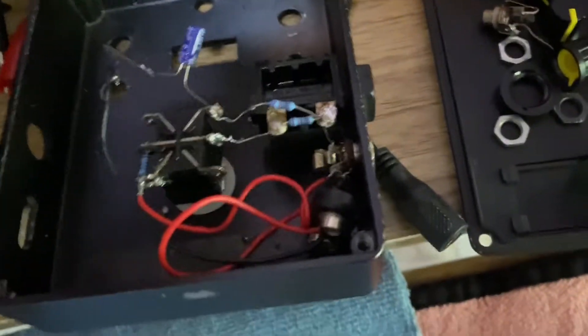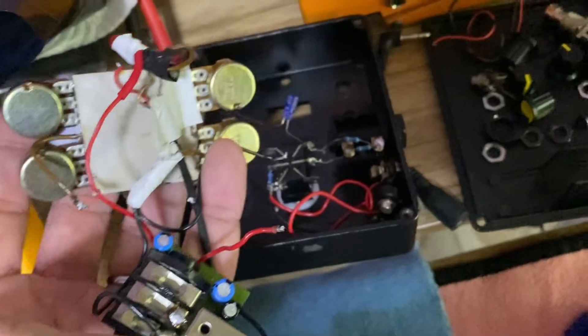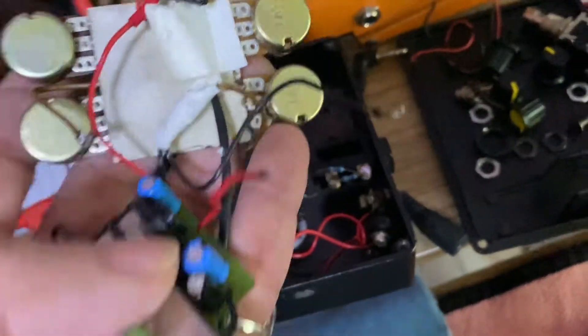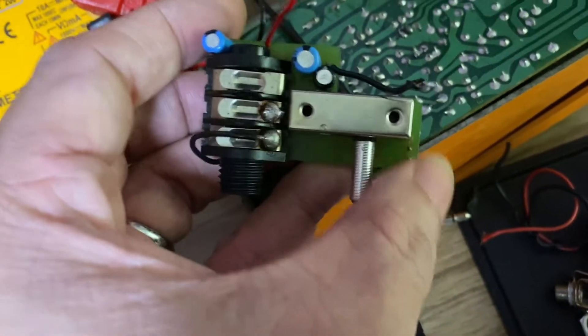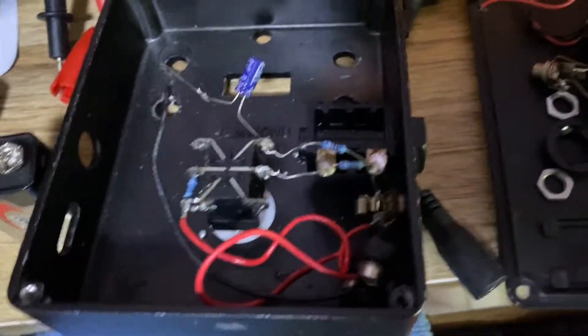This is to fix my sense amp — it's spoiled, not working. What I did was purchase the board from Tech 21, and I'm ready to fix it.